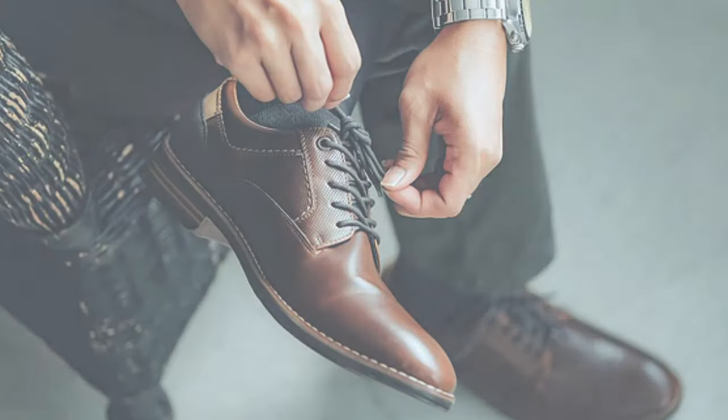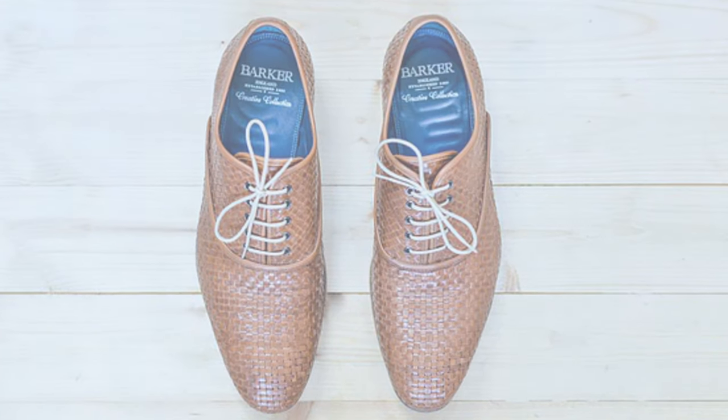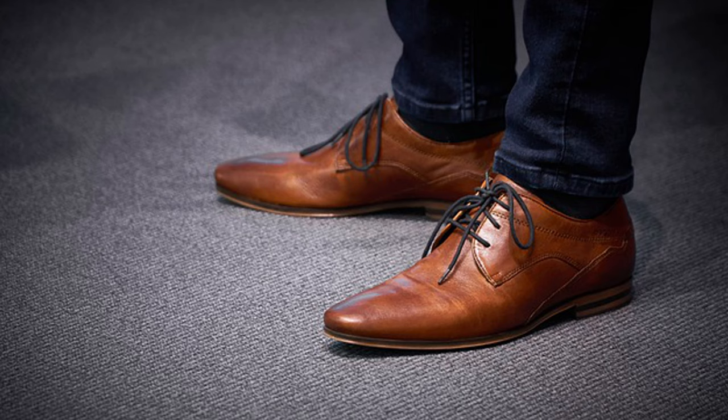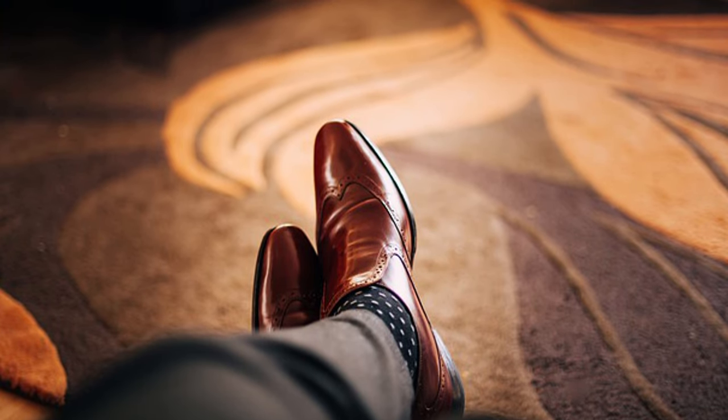Welcome to the How2Easy channel. For those who are wearing leather shoes, the biggest problem that makes us uncomfortable is that they are very susceptible to water stains. But fear not! In this guide, we'll show you effective methods to remove those pesky water stains and restore the beauty of your leather footwear. Let's dive into the process.